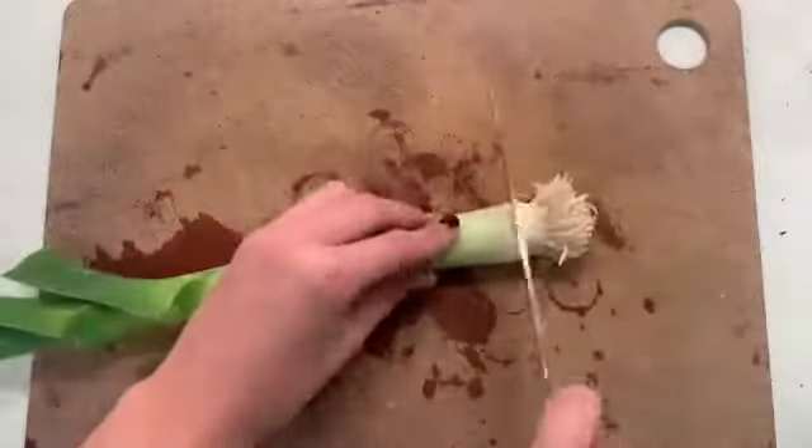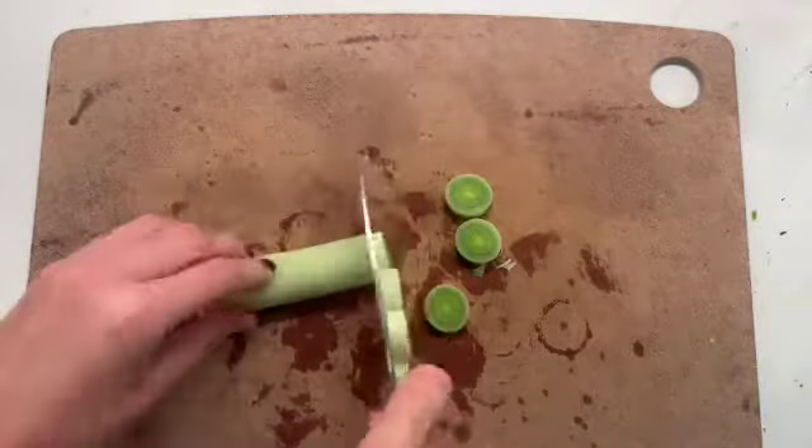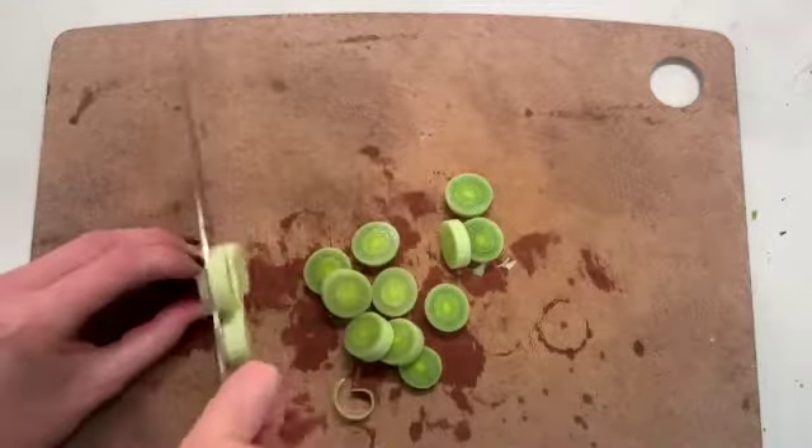For your leeks, cut off the fuzzy bit and then right where the leaves are starting, and then cut them into bite-sized rounds. Once these are ready to go, put them on the cookie sheet with the squash, add a few pats of butter, salt and pepper, and plop them in the oven.